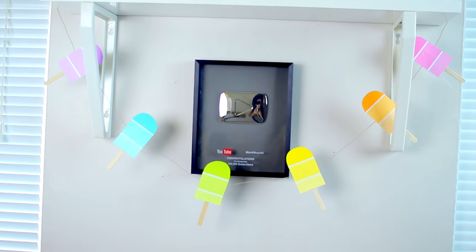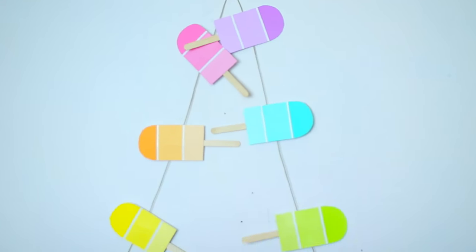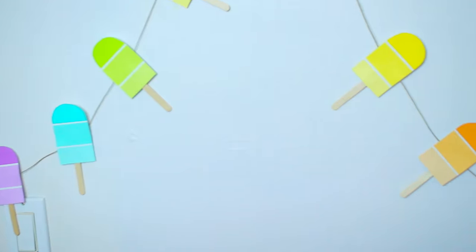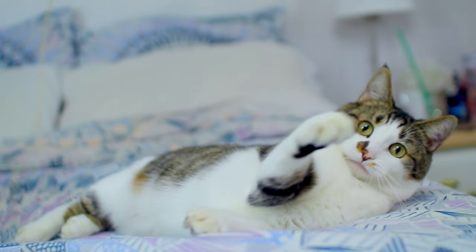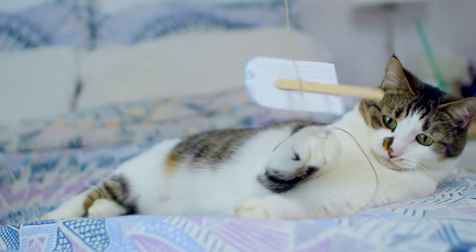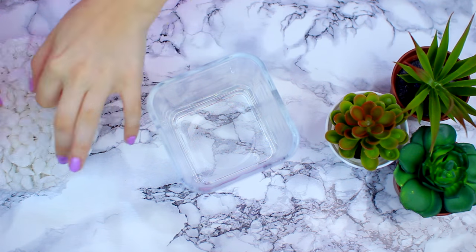Once those were completely dry, I just took some string and some tape and made my garland — and that's pretty much all you need to know to make this super cute popsicle garland! I think this is such a cute DIY for summertime, it's really bright and colorful. It would be amazing for an outdoor party or any type of party, and it also works as a really good backdrop for pictures. It's safe to say this was noodle's favorite DIY as well — he couldn't resist the popsicles!